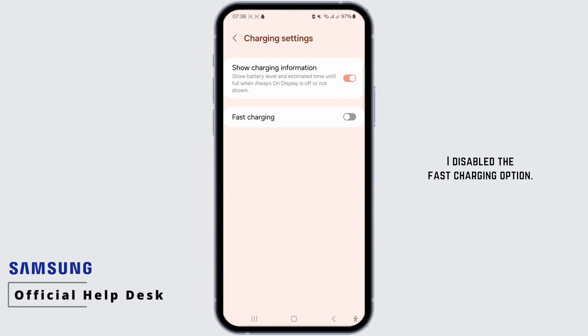I disabled the fast charging option, and after even doing so, the error persisted when I plugged in the charger. To address this, I left the charger plugged in, turned off the phone, and allowed it to charge overnight.